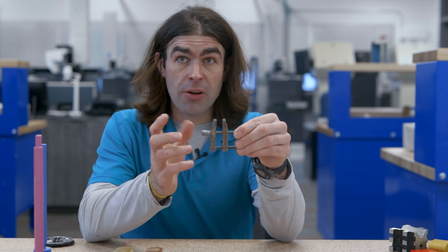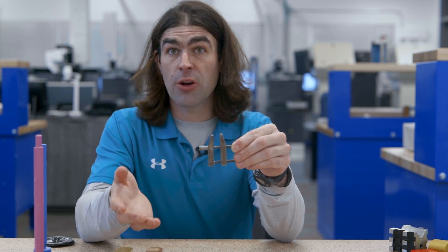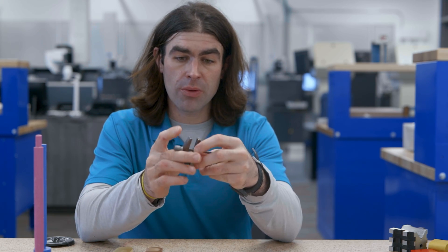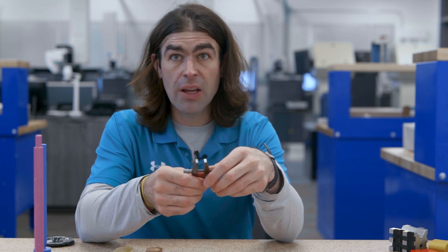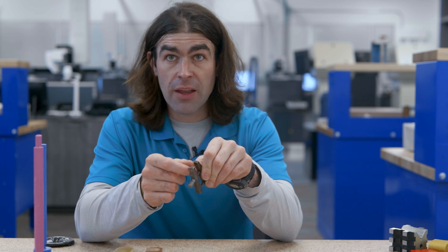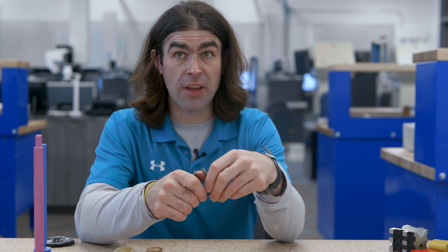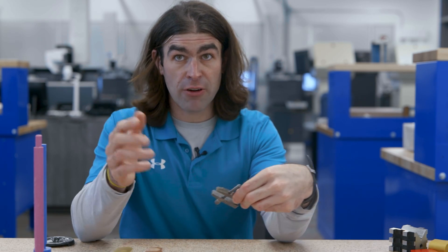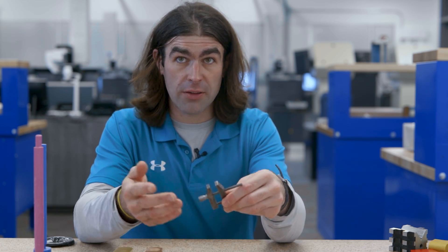This is a machinist clamp or a parallel clamp. We've got to talk about this to know what the datums are. You put a part in here, close down on these screws, and you hold it together. A lot of times this is used to hold two parts together so you can go through a machining operation with both of them at the same time. This one is really tiny, but they make very large ones — similar to ones used in woodworking as well.